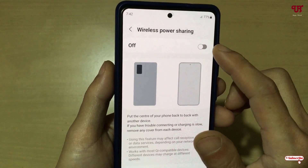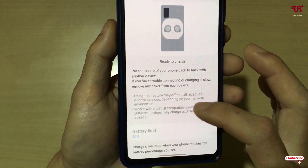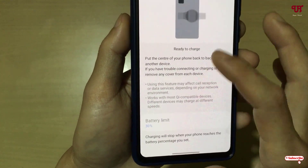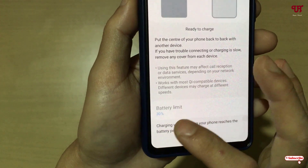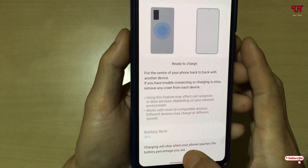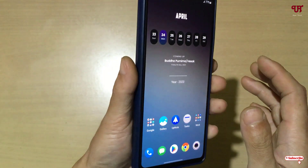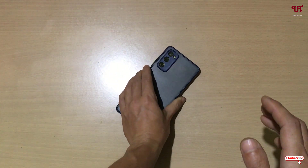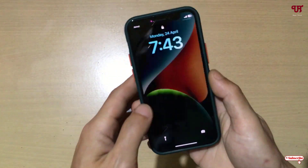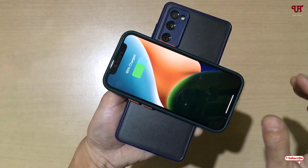Right now I'm using a Samsung smartphone, so just enable this option. You will see some instructions here — if you're using it for the first time, kindly read them. You can see a battery limit of 30% which you can change if you wish. Once you enable this option, minimize it and let's try to charge a wireless device.